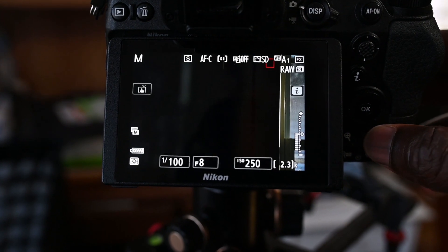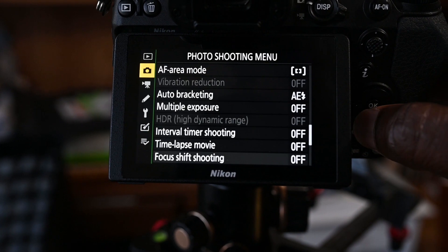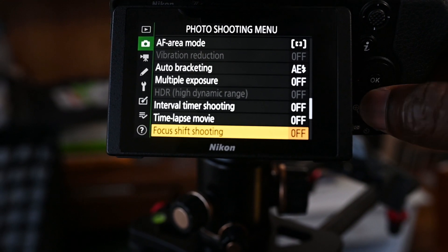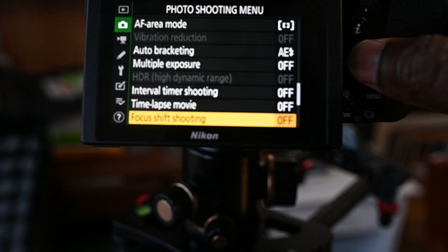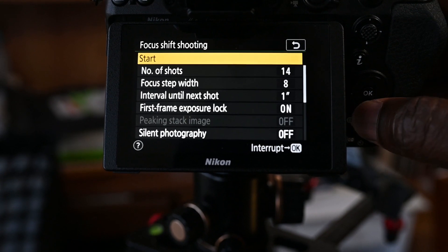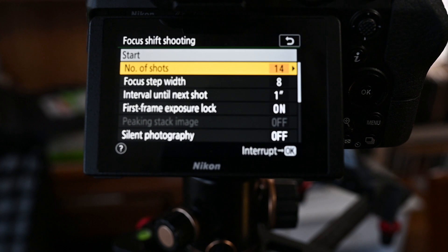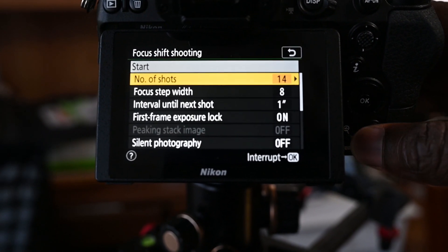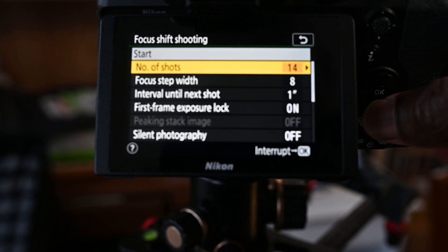In your camera, go to Menu, then go to the Photo Shooting mode. The focus shift shooting is second to last — the last one is silent photography, and one step up from that is focus shift. Hit OK and you come down to see the number of shots. The number of shots depends on how deep the focus is — how much you want to cover. I've determined that for anything around a foot, you need about 20 pictures to cover that foot, so you can calculate from there.